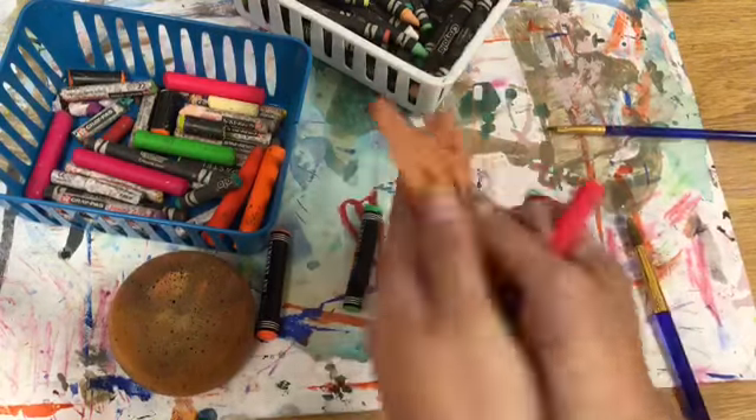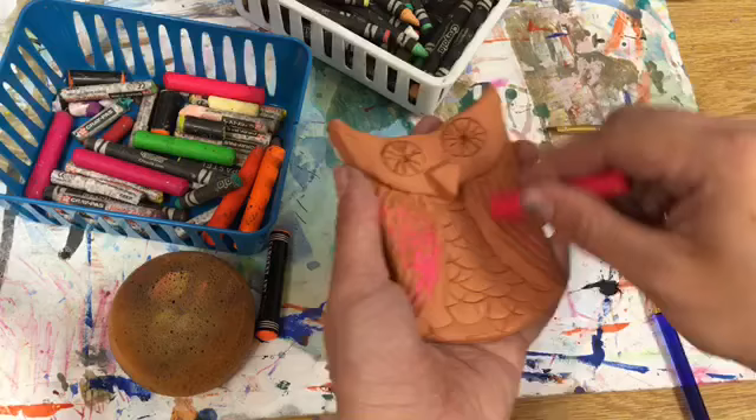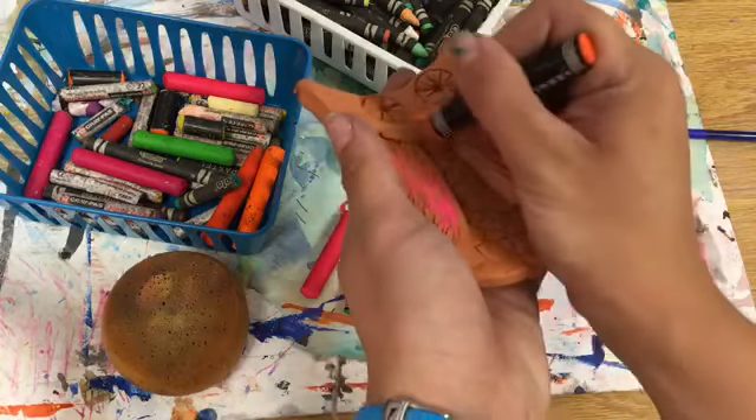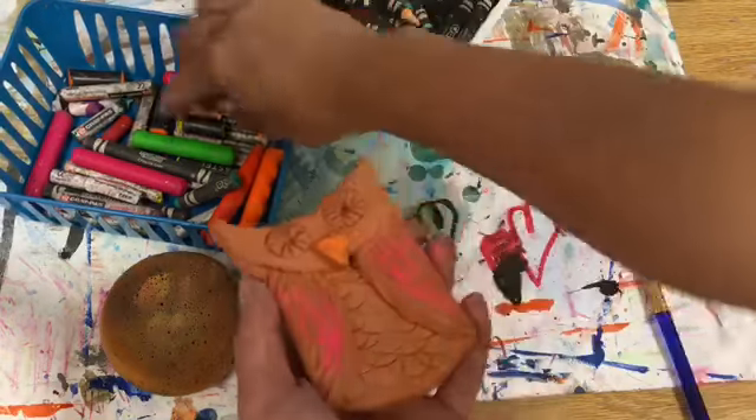Hello my most amazing artists! Today your owls have come out of the kiln and they're ready to color. Today we're going to be using crayons, oil pastels, and there might also be some neon oil pastels, which I'm using right now to color mine in.